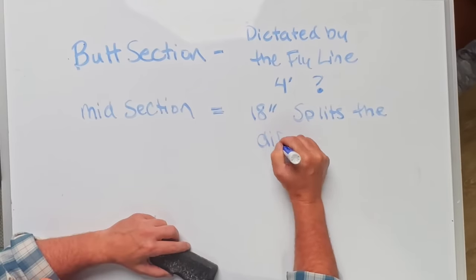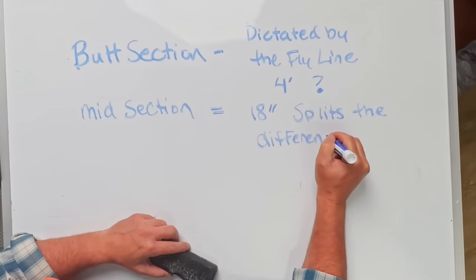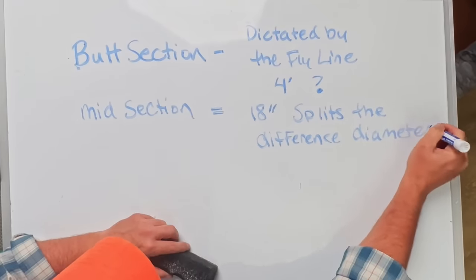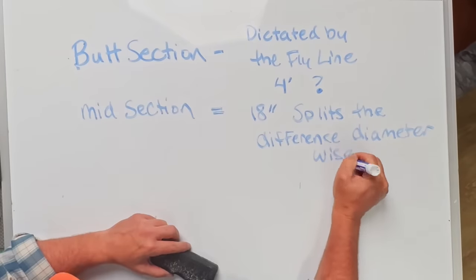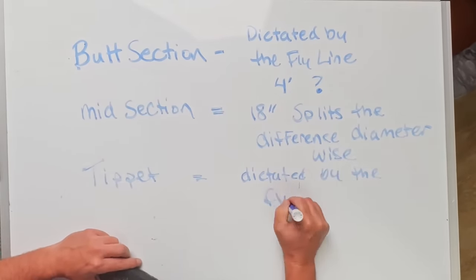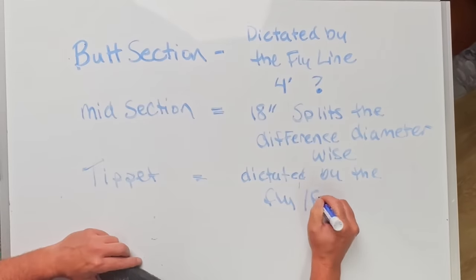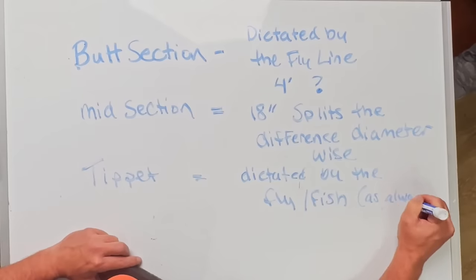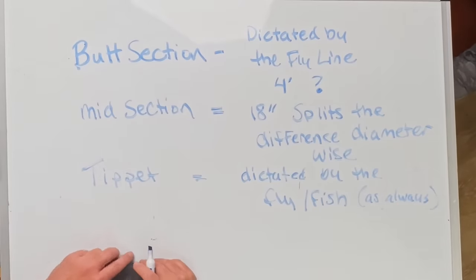The butt section is dictated by the fly line; the tippet is dictated by the fly. I most often use 1x or 2x tippet, so my 18-inch transition piece is probably going to be somewhere around 13- or 12-thousandths. Not overly technical. So: four-foot butt section, 18-inch transition, 18-inch tippet — there's your contact leader. That same leader works for bass. Butt matches the fly line, tippet matches the fly, and that 18-inch transition piece splits the difference. That's really it.